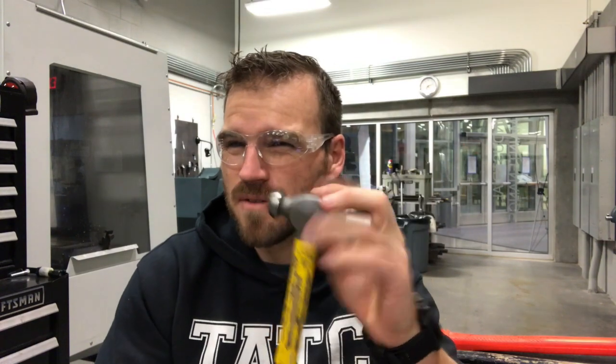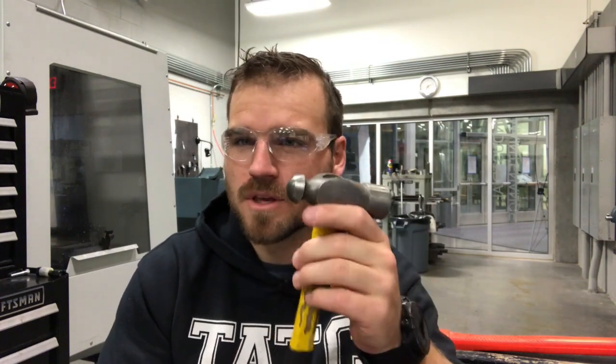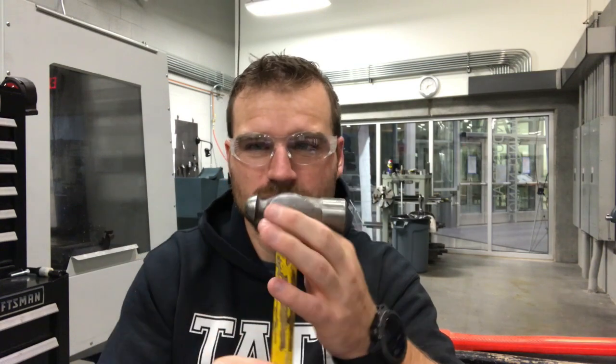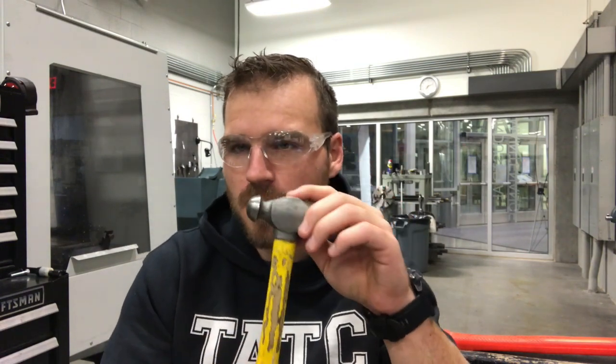We have about five or six of these ball peen hammers in the shop. They're really useful — you can do a lot of things like making gaskets with them. Ball peen hammers are probably the number one most popular hammer.